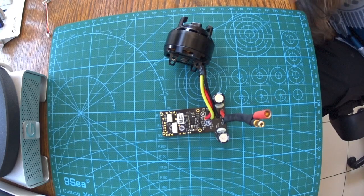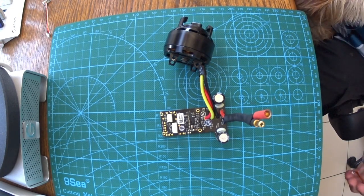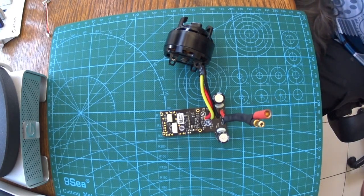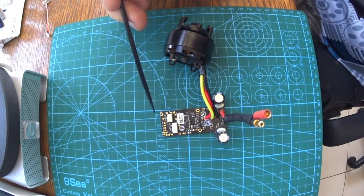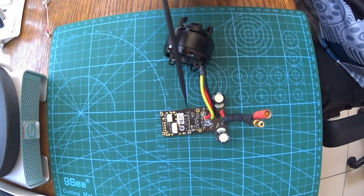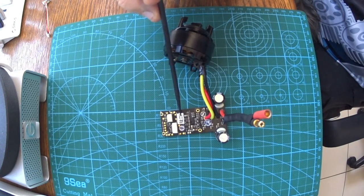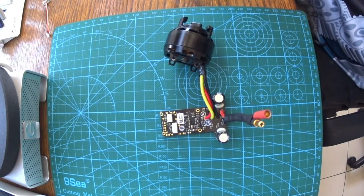G'day guys, this is one of those 'help me if you can' videos — I haven't done one of these before. This is the speed controller, or ESC, out of a DJI Inspire 1. The V1 and V2 both use the same speed controllers, so that doesn't cause any drama.